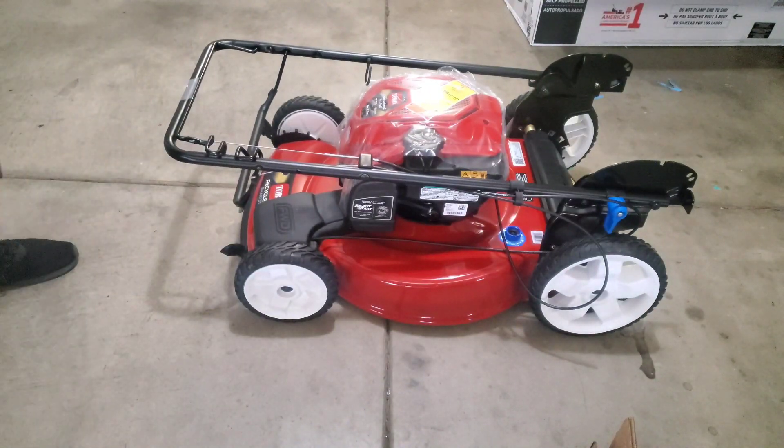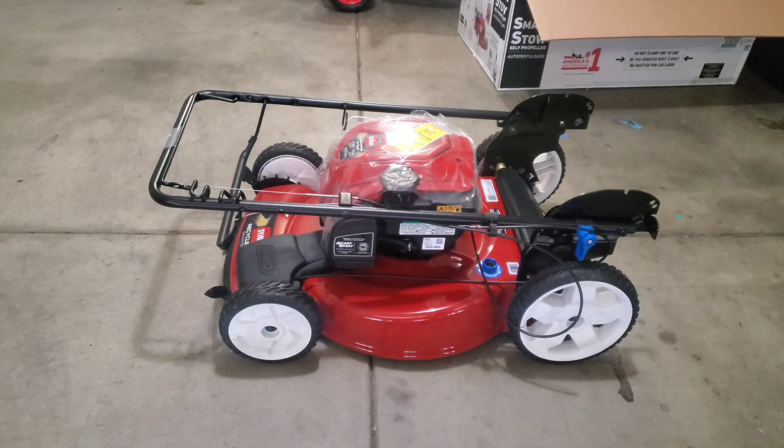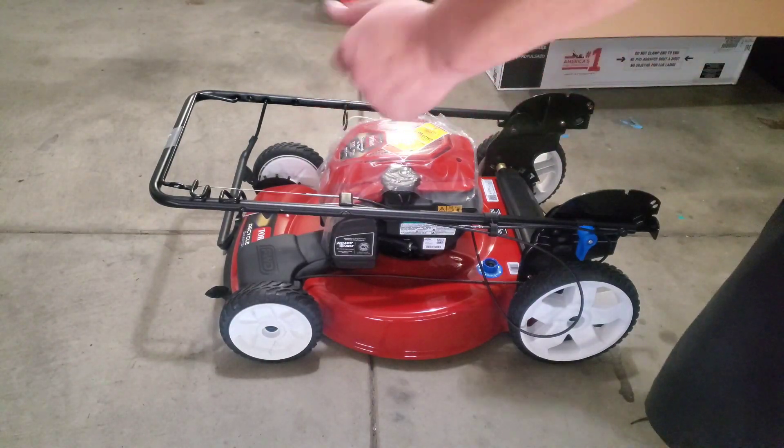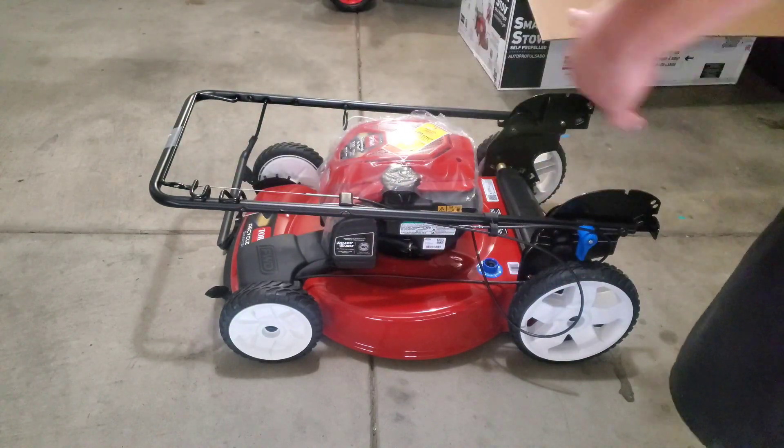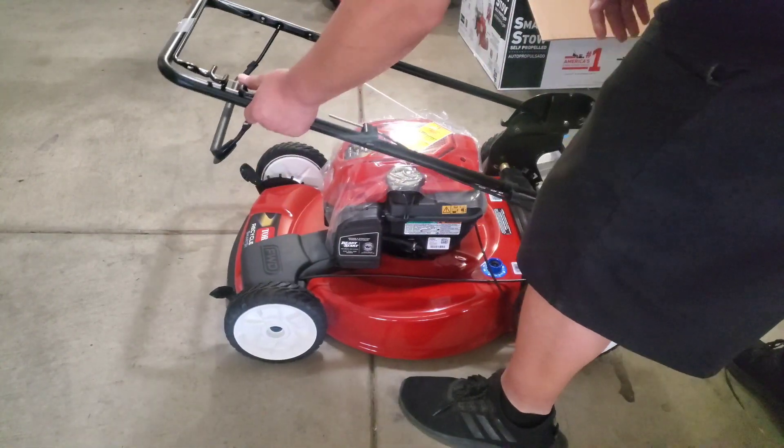All right, there it is right out of the box. For the most part you don't have to assemble anything except the bagger, which I'll show you right now. Here is the handle over here.